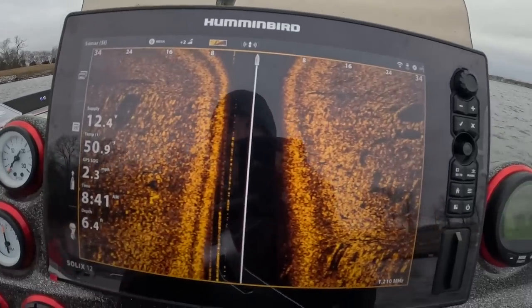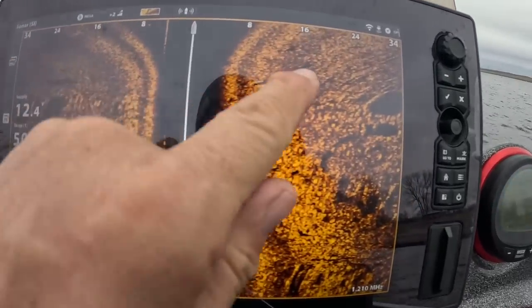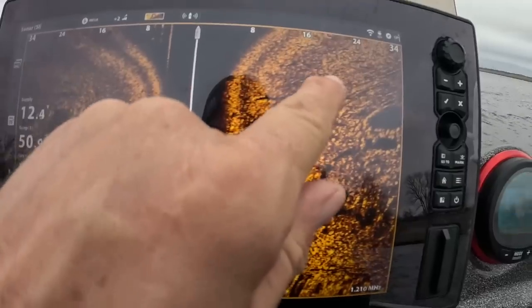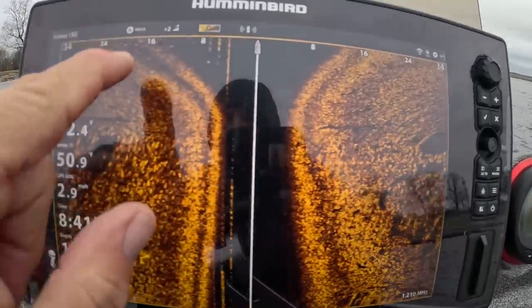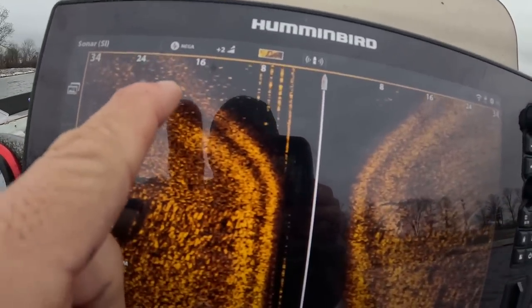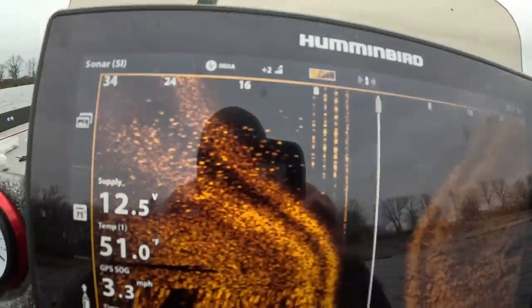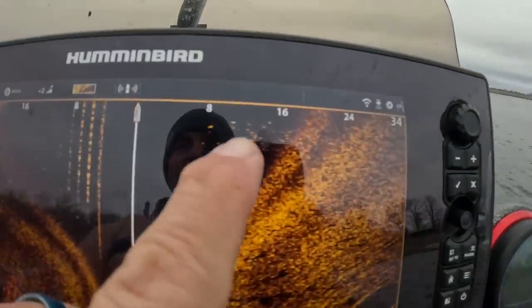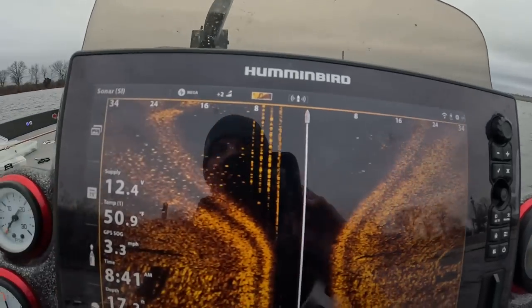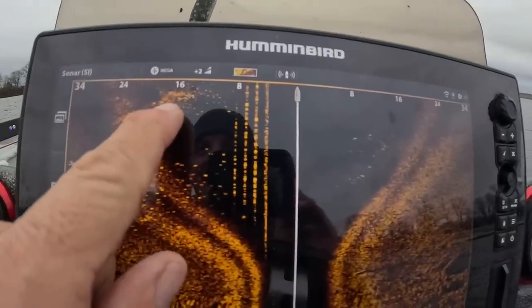My speed is set at four and you can see all these shadows right here — this is a ton of fish. You can see the white marks here — this is what you're looking for folks, the white marks right there. That is loaded up with crappie. I'll bring that as close as I can — that is all crappie, and so is all of this right here. You can see them absolutely stacked up.